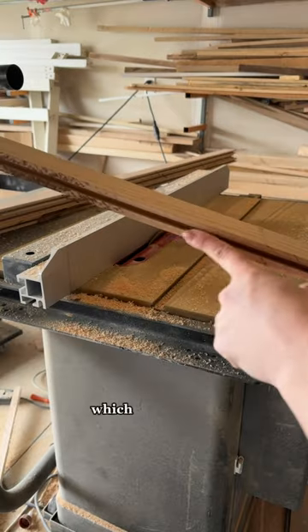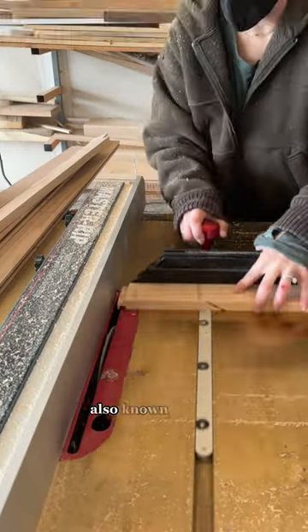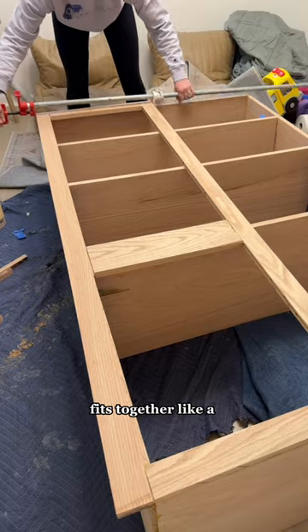To build the doors, I made a groove in the longer side pieces and a tenon in the shorter ones, which slides right into the groove — also known as mortise and tenon. It fits together like a puzzle.